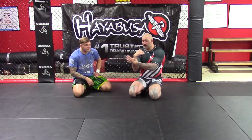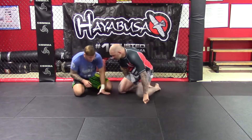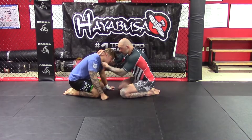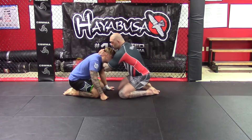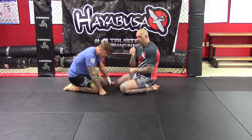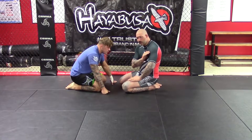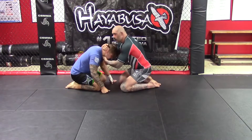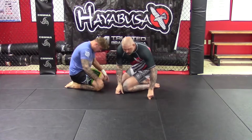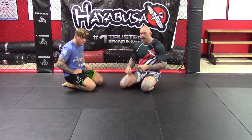It's based off a collar tie or head control. I'm going to be grabbing my own wrist, with both palms facing me. So I have the head control, go underneath, tuck it — and from there it locks. You go to the opposite armpit, lock it here, and squeeze. It's very, very powerful.